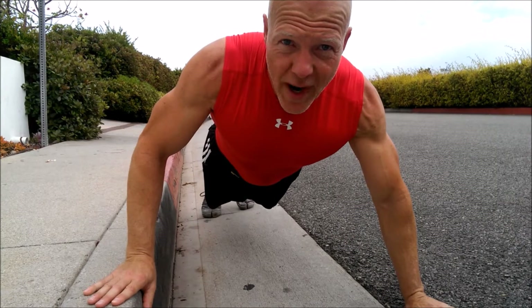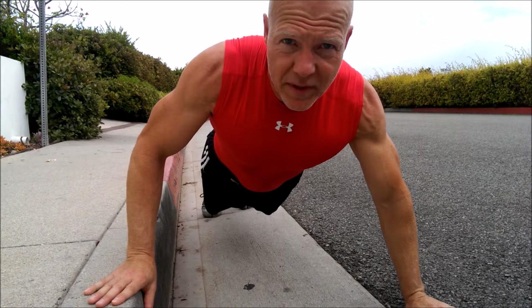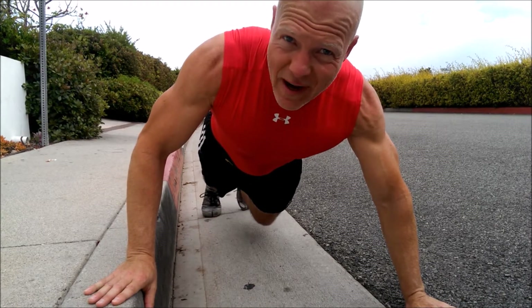This one's going to test your will to live. This is Dragon Hop Push-Ups with Half Burpees. Timing is 20 on, 10 off. Good luck.